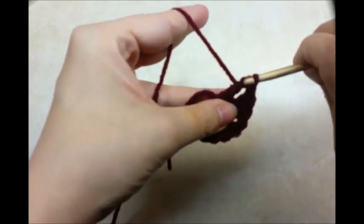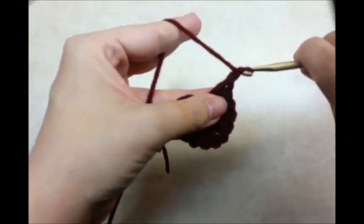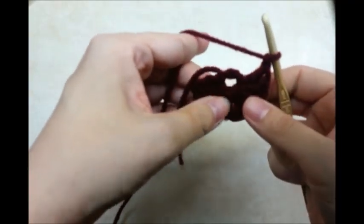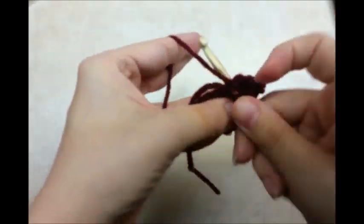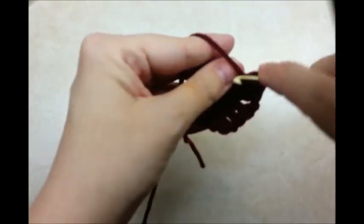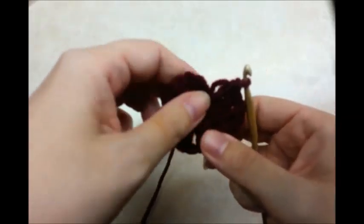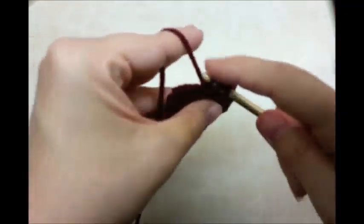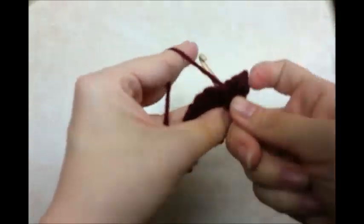2 more. So what you want to have at the end of this round is 8 sets of 2 double crochets with a chain 1 in between all of them. It might get a little tight — you just got to keep working it. So I got 1, 2, 3, 4, 5, 6 sets. That's 7. And I need to do 1 more set of 2.